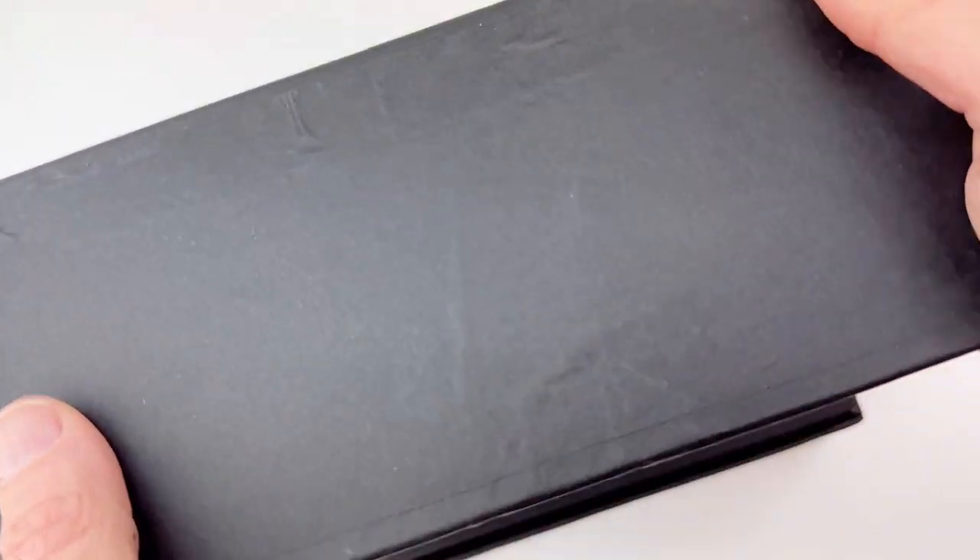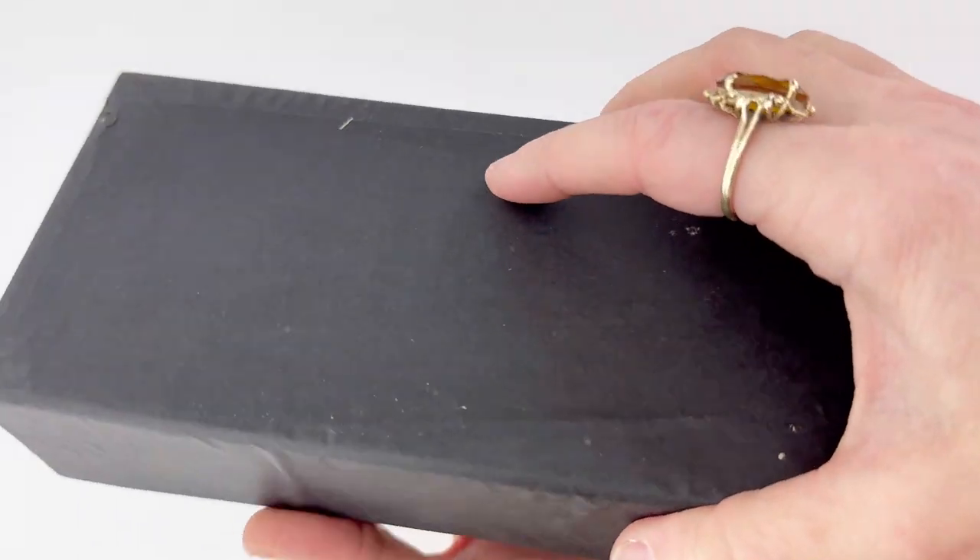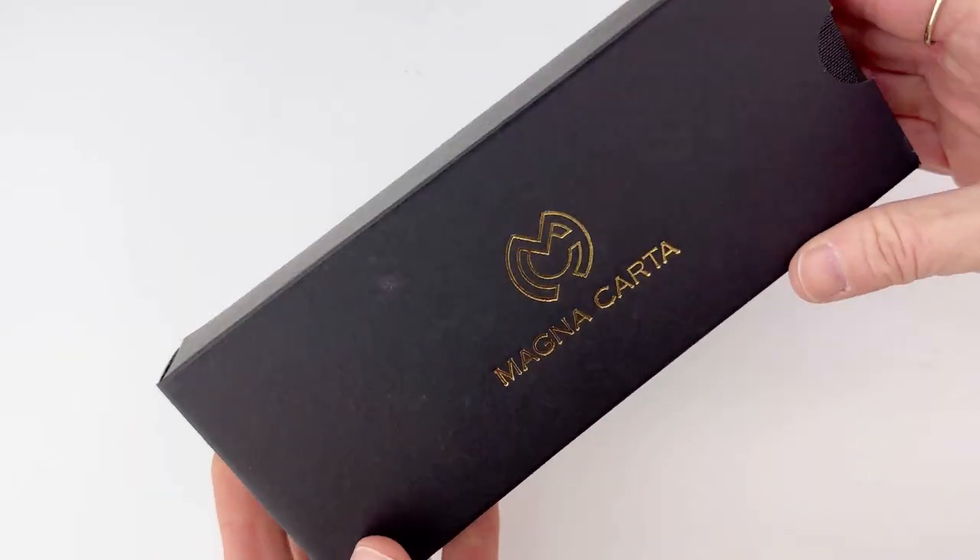Today we have a fun unboxing for you. Have you seen any Magna Carta pens yet? This is a new model we just got today.